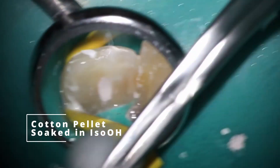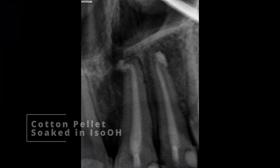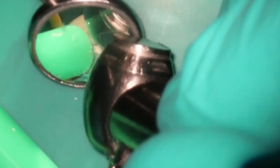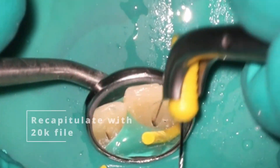Then I'm going straight in with Cavit for these. One thing you can do to make Cavit harden up a little bit faster is to use the cotton pellet soaked in isopropyl alcohol. So that's what we look like — got some calcium hydroxide at the end of the tooth, very happy with that. She comes back a month later and we're going to reaccess. So drilling back through that Cavit. I hate IRM — I am very much a big fan of Cavit, it's a much better product.